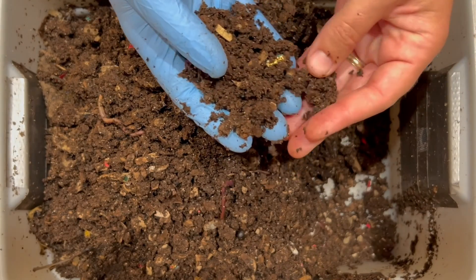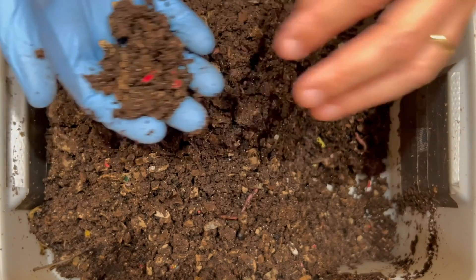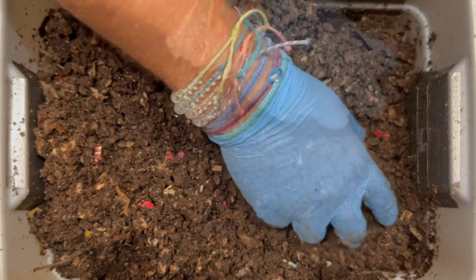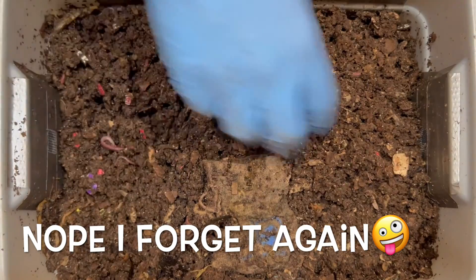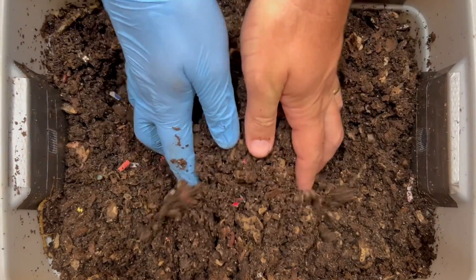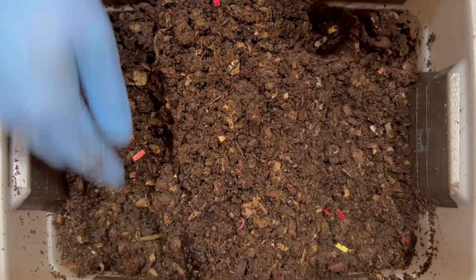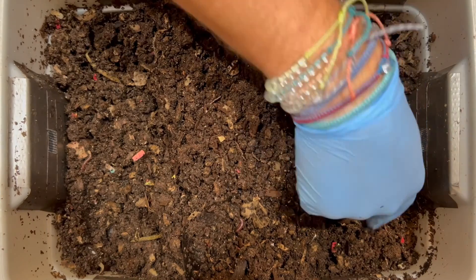If you were desperate for castings because you're going to start seeds, you could actually sift some of these out and use them for your seed starter mix or to plant in your garden. You don't necessarily have to wait until your bins are completely just castings with no paper bedding at all. What we're going to do is set up a couple of feeding zones — one here and one over here. We've been feeding food scraps on this side, so I'm going to put the strawberries over here. Previously we fed pulverized oats over here, so I'm going to put the whole oats right here.